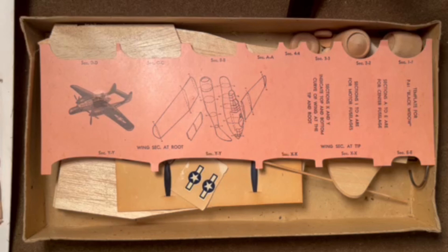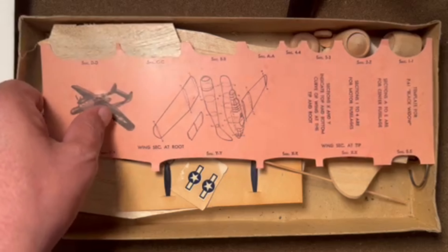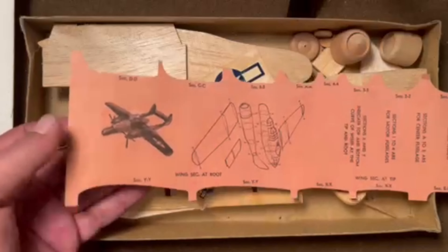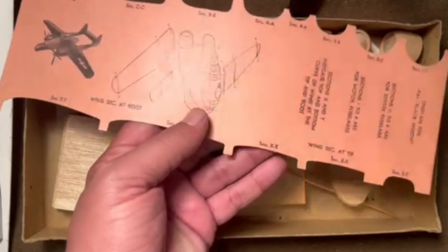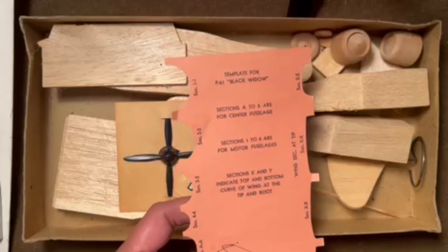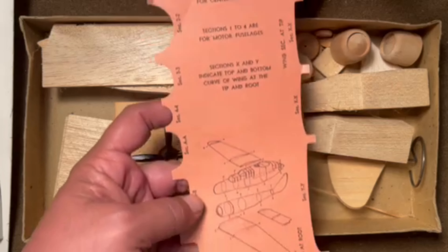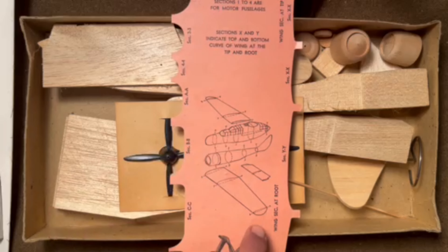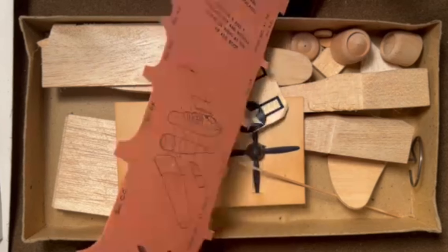Unlike some of the other kits where they show you the templates on the plans themselves, Hawk gives you a separate card with the templates pre-cut, which is kind of nice. It shows you where to put them and where they match up on the fuselage parts and the wings - pretty nice.